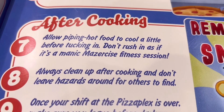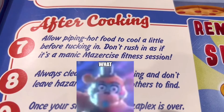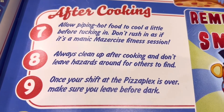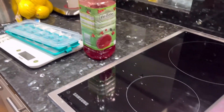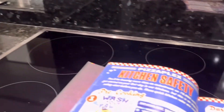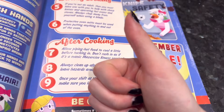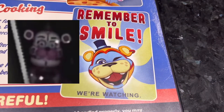Now, after cooking: allow piping hot food to cool a little before tasting — don't rush in. Well, we didn't have anything hot, so we're good. Always clean up after cooking and don't leave hazards around for others to find. And the last step: once your shift at the Pizzaplex is over, make sure you leave before dark. Also, remember to smile. We're watching.